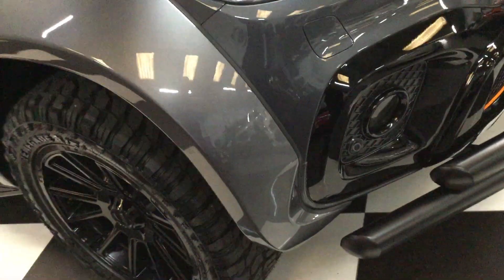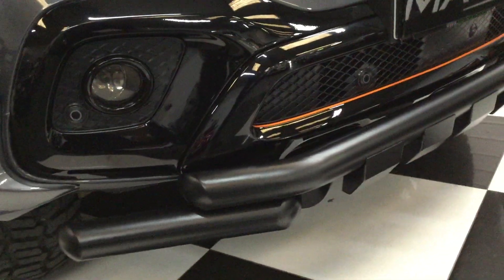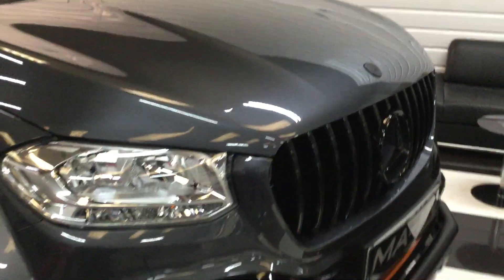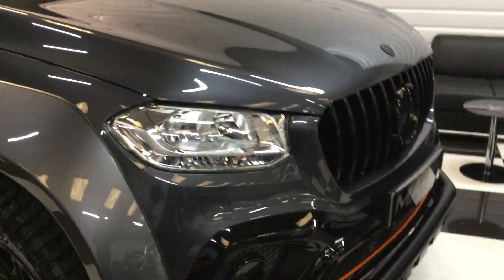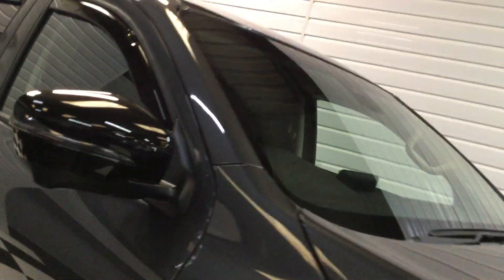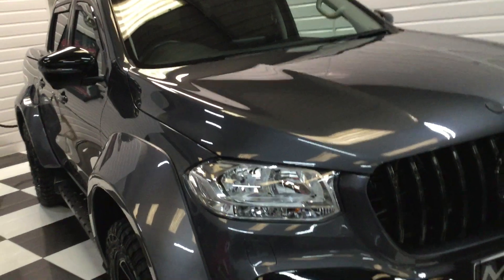Looking at the front: parking sensors all gloss blacked, with the front style bar and the GTR Pan American grille with black badging. This one also has the 360 camera system — camera front and rear and underneath each wing mirror. There's a tinted top windscreen band in green.